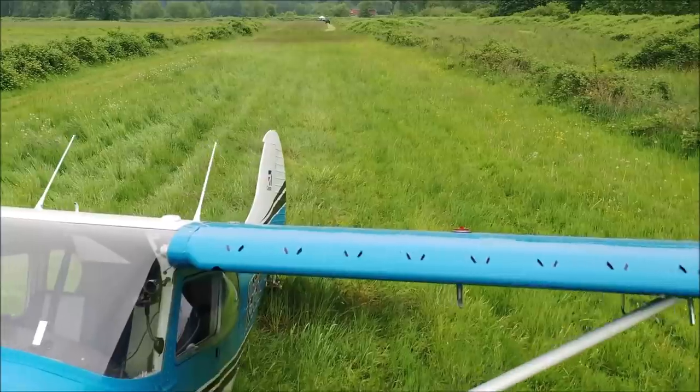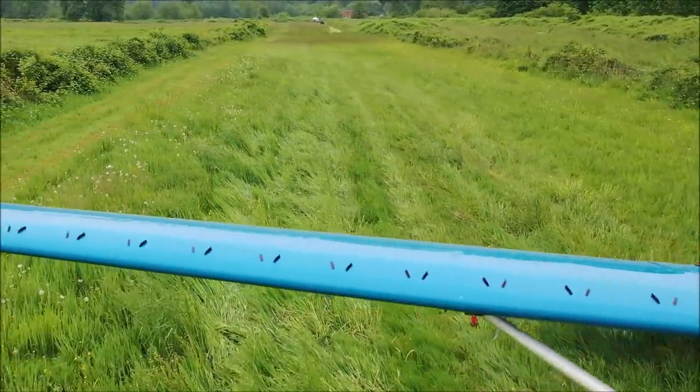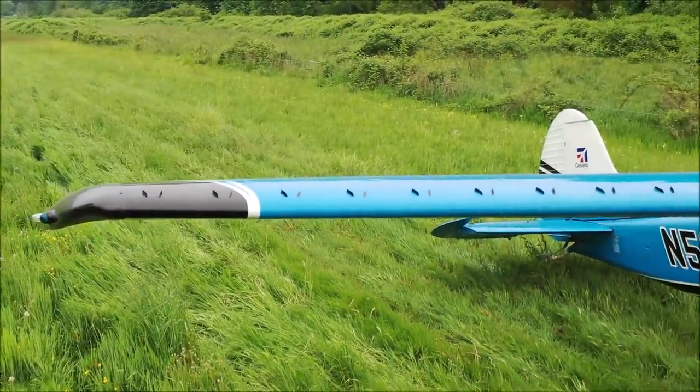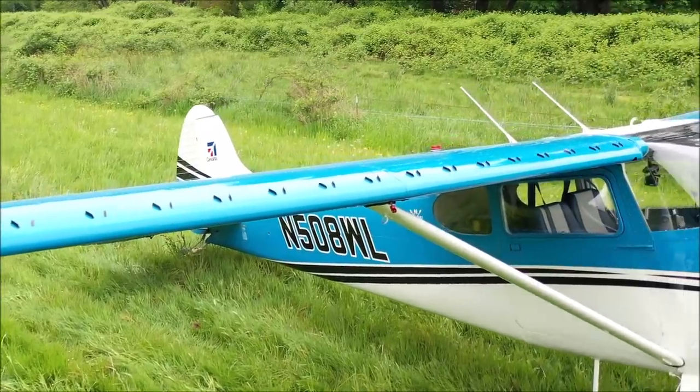The Sportsman stall kit reduces the approach speeds dramatically. Not only that, it also makes the airplane more spin resistant — so it actually makes for a safer airplane.